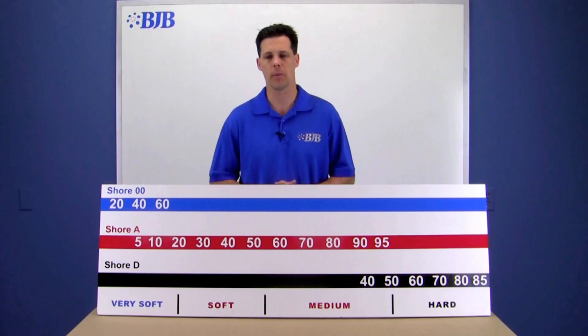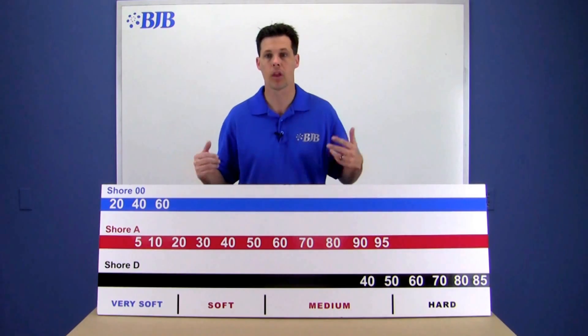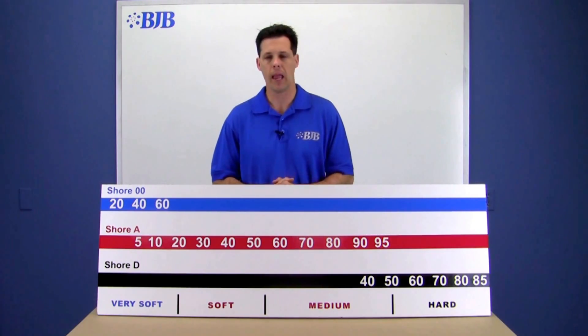The confusing thing about the different scales for many people is that the scales overlap. The best way to make sense of all this is to visually look at the scales and discuss the actual durometer measuring gauges.